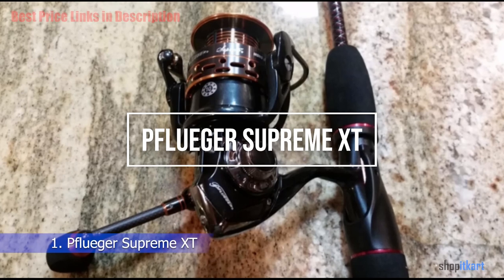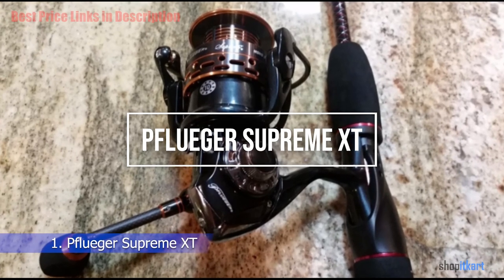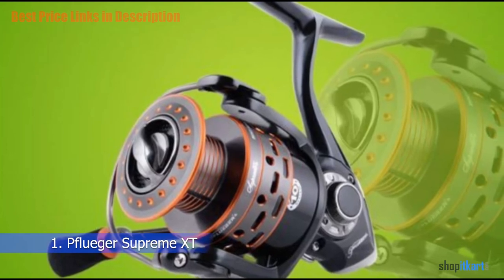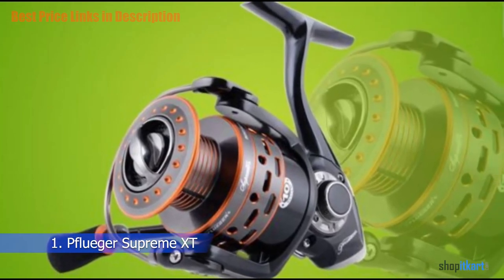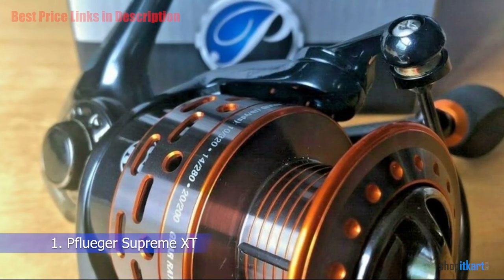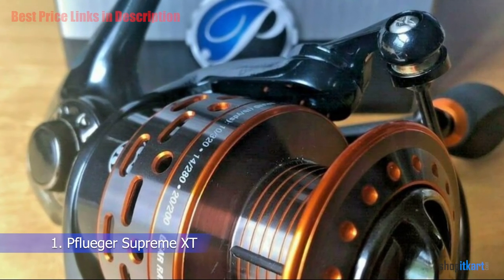The first one on our list is the Pflueger Supreme XT Spinning Fishing Reel. The Pflueger Supreme XT series is an excellent choice for anglers who want high performance without spending a fortune, and you get quite a bit of bang for your fishing gear buck thanks to the high quality features built into the reel.